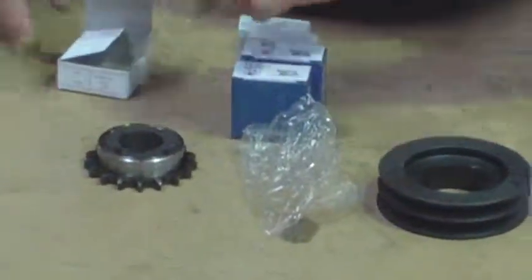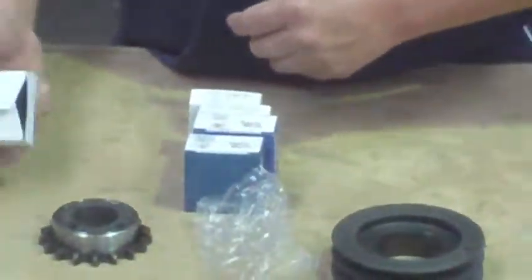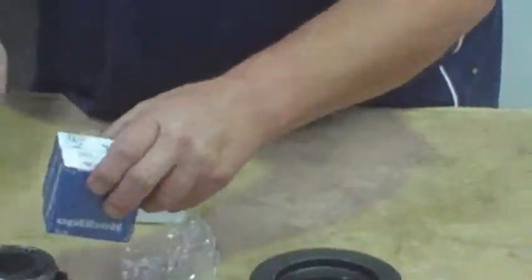What size have you put in there, Mark? That one is the 38mm. Have you got an inch one there? We've got an inch, we've got three quarter — quite a range.